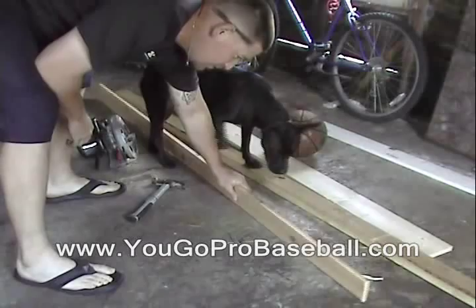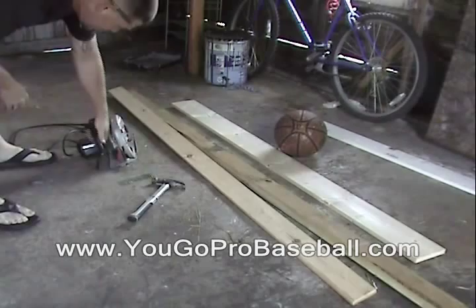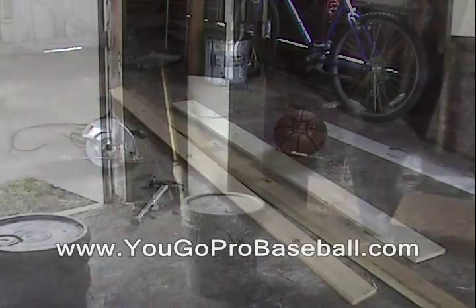So what you're going to need is a 1x4, 2x4, and a 1x6 — this is just a 1x6x6 number two pine — a skill saw, some nails, and a hammer.